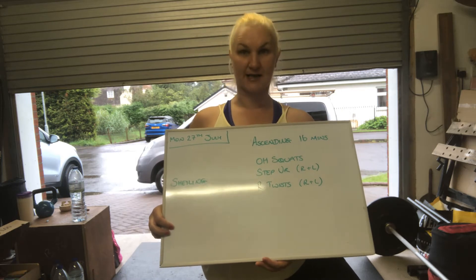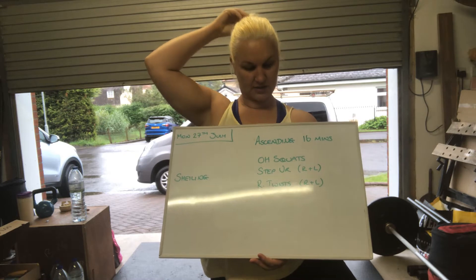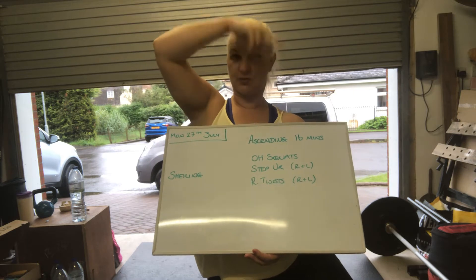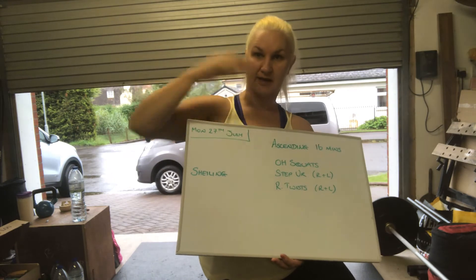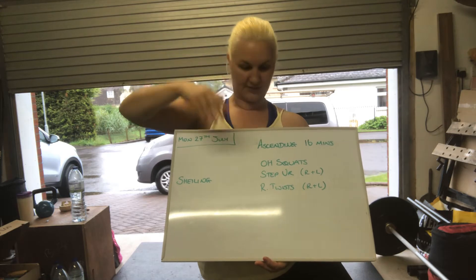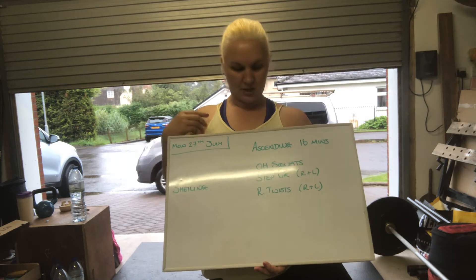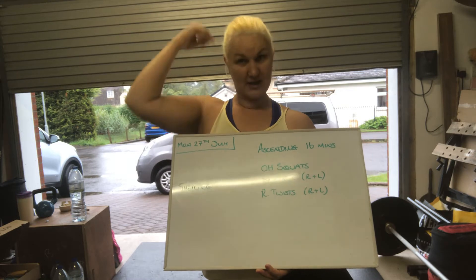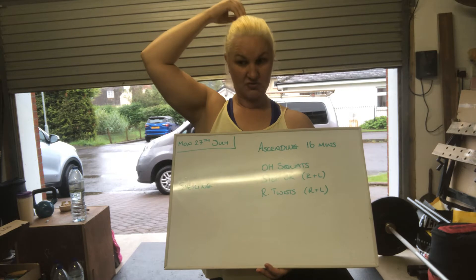So we've got 16 minutes ascending ladder today, going up. You're going to start with one overhead squat, then a step up on your right leg, step up on your left leg, then a Russian twist to the right, Russian twist to the left. Then it'll be two overhead squats, two step ups right and left, two Russian twists right and left, and on up the ladder. Just keep adding one rep to each movement every time you restart a round until you run out of time. 16 minutes.